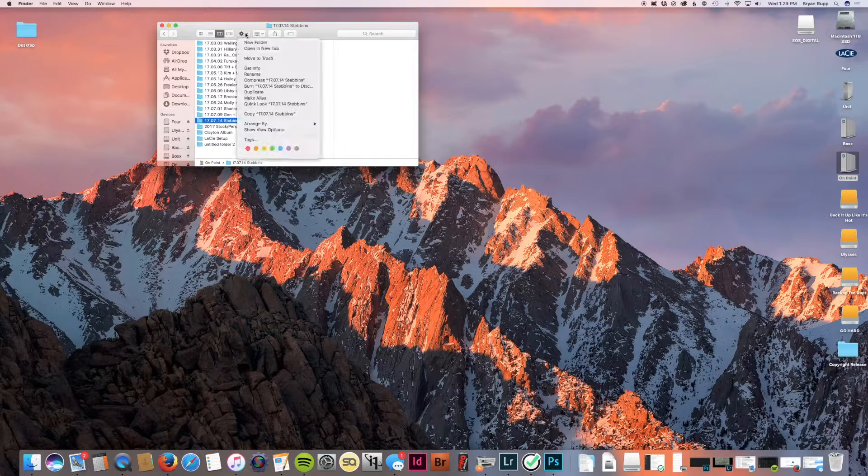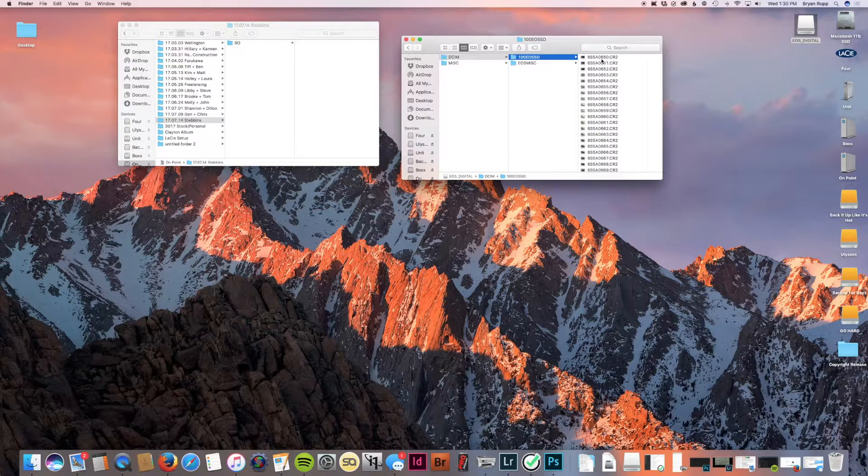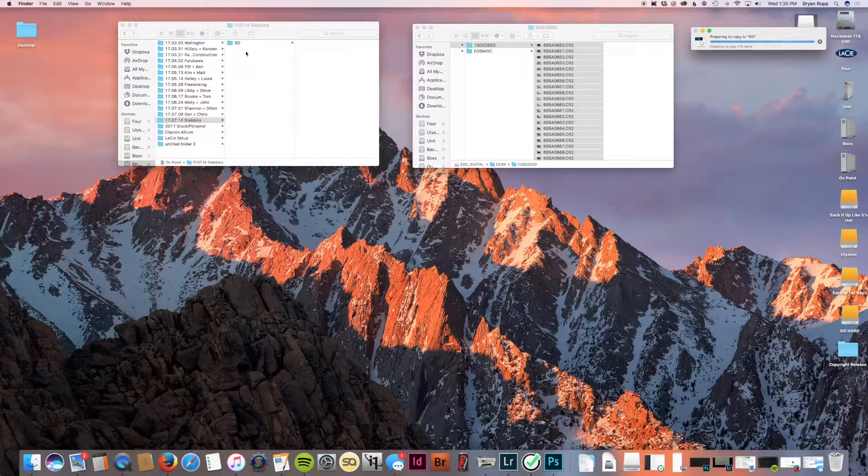I'm listing the family's last name for the shoot, then I'm going to create a folder. I just call mine B.O. — that stands for Brian's Originals, not body odor, you jerks. Then I'm just going to copy all of these photos off of my memory card into this folder.